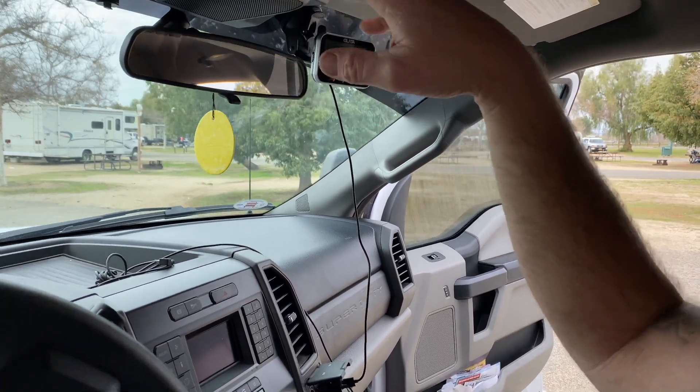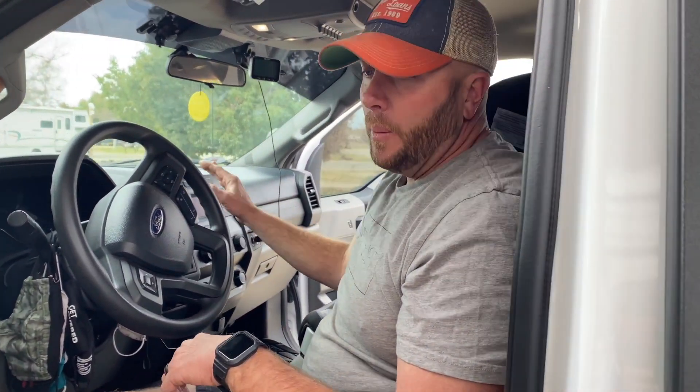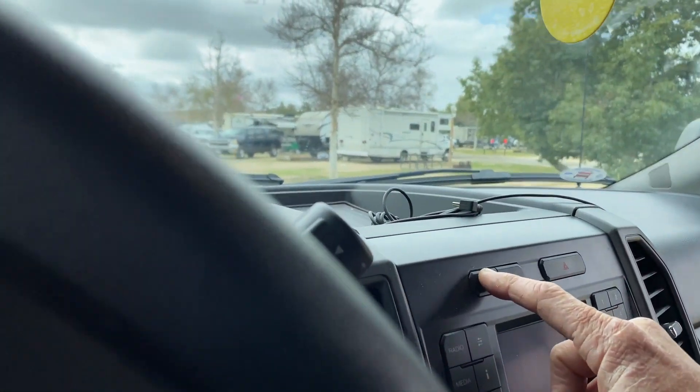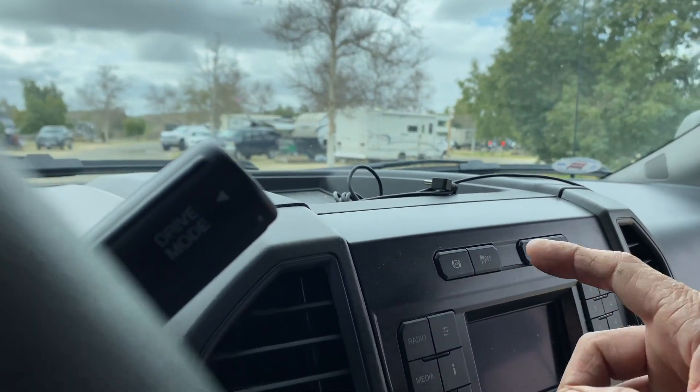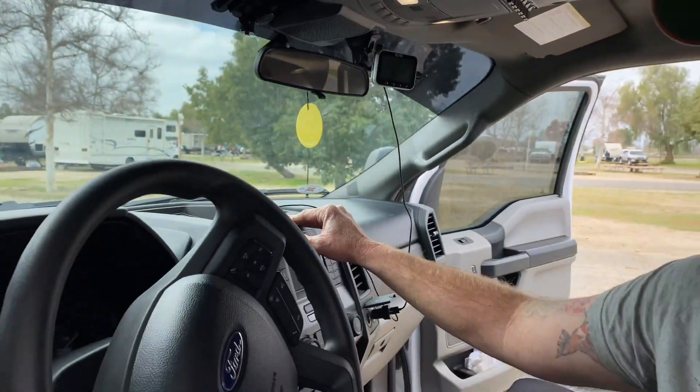This truck also comes equipped with what you'd refer to as an exhaust brake — what it more than likely is is it creates back pressure in the turbo, which helps you slow down. That's a huge thing when you're towing almost 20,000 pounds of weight, so that is a beautiful thing and it works amazing.